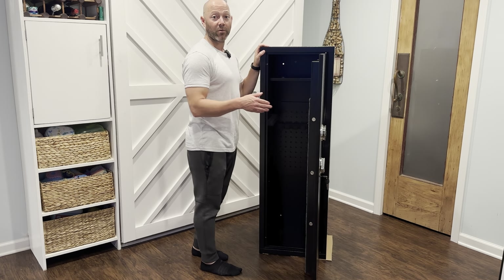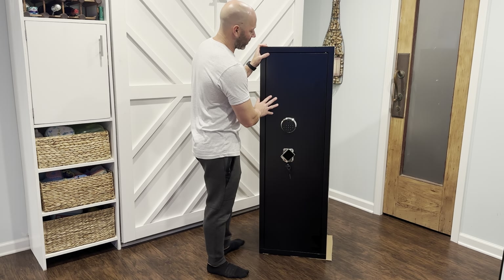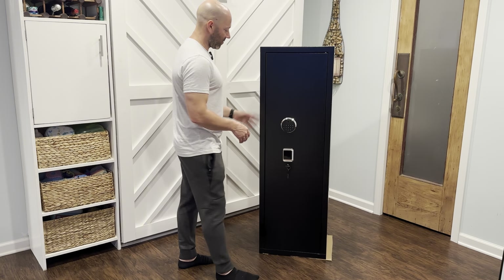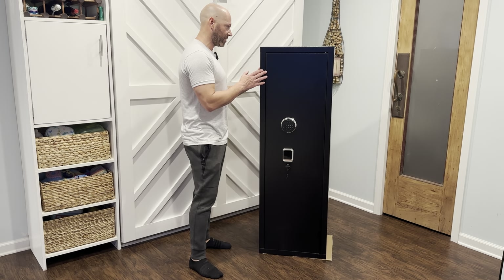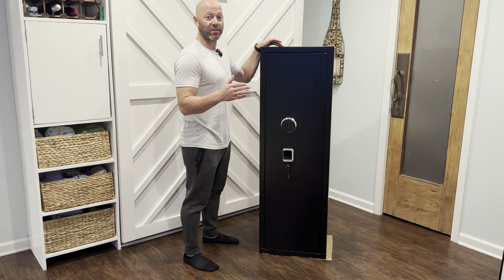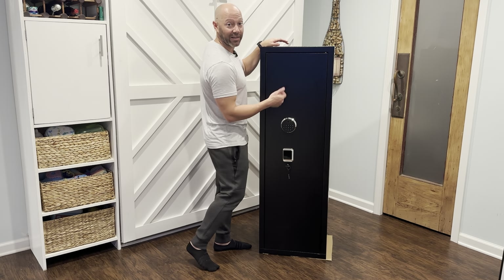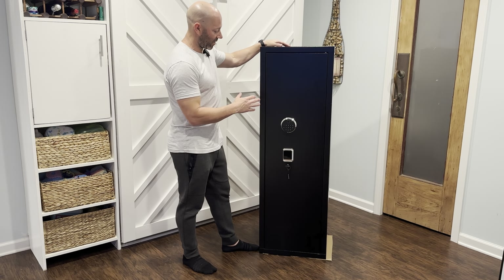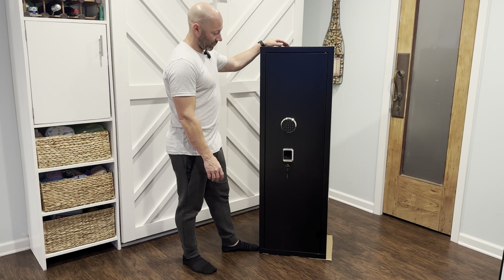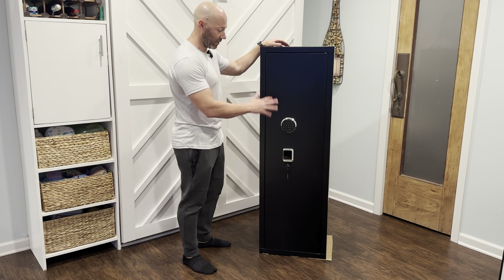Real easy to set up though — it's in the user manual, which shows a few steps on how to do it. My overall review: I think it's going to be an amazing safe for what I need. The size is perfect — for size reference, I'm 5'7", 176 pounds, and you saw when I was building it I was actually kind of getting in there, so it's got a good bit of room. That's the full build and kind of the details of this safe, and I can't wait to fill it with all my stuff.